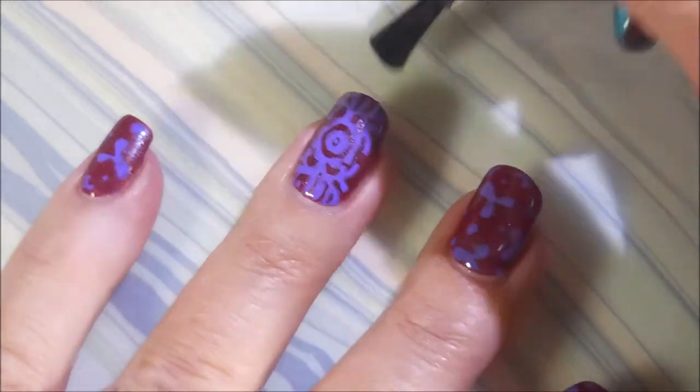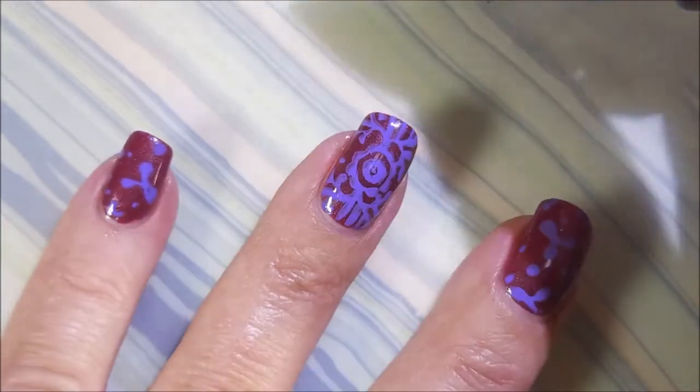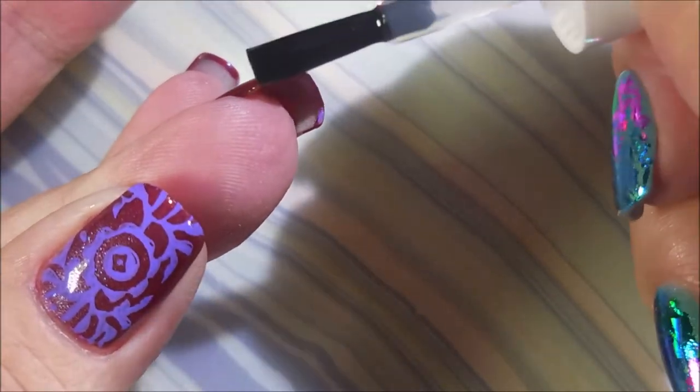Now I'm going to top it with some Fast and Hard by Vibrant Vinyls. It is a really nice top coat — I have really enjoyed it. Cap that tip, that free edge, that little bitty, tiny, baby free edge.